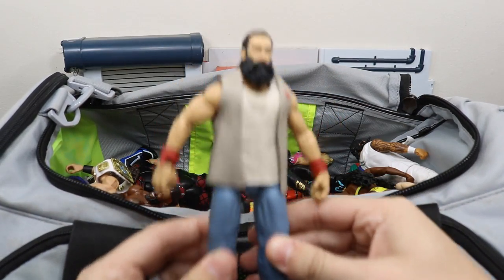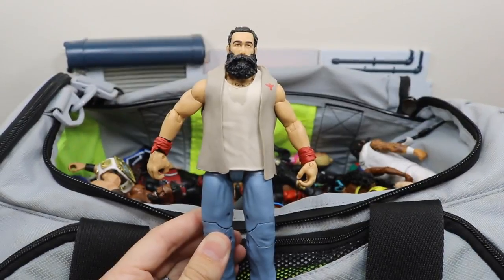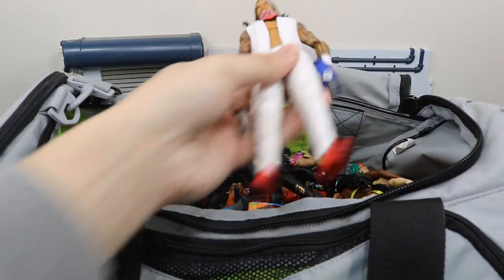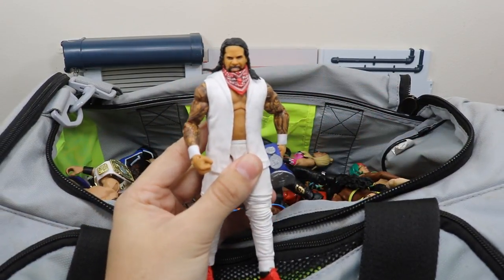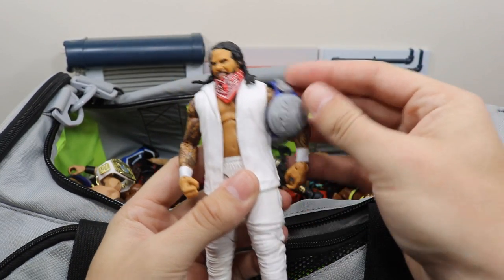We have the Elite 35 Luke Harper and I actually have a fix-up idea for this — I don't know exactly how it's going to turn out, but if I do it I will show you guys. Next we have the Elite 54 Jay Uso and it has his SmackDown Live championship.